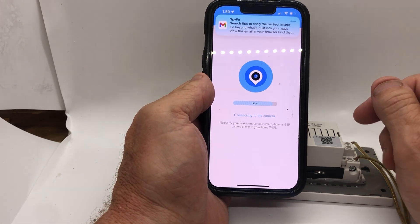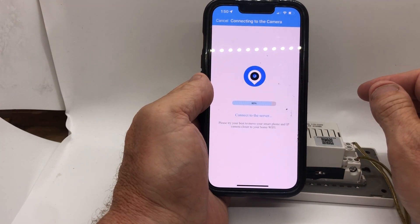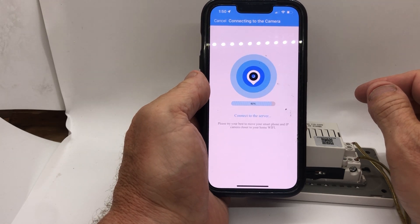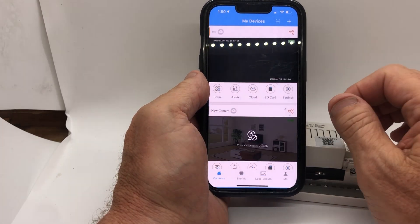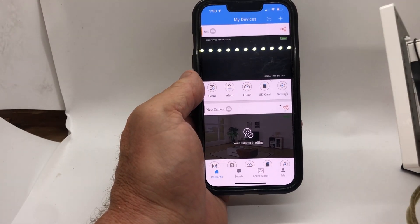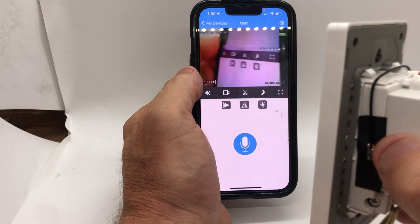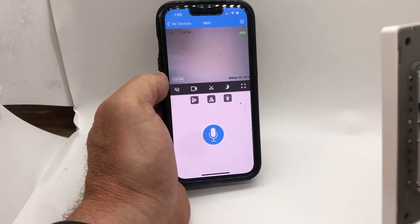It goes through the process of setting it up, connecting to the server. You're going to name it — I'll name it 'test' just for this demo. Hit Next Step and there's the camera.